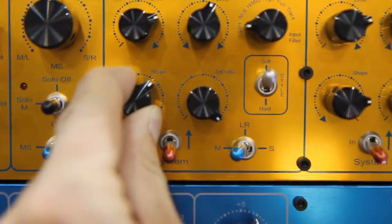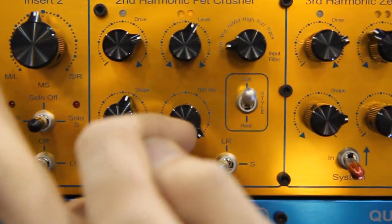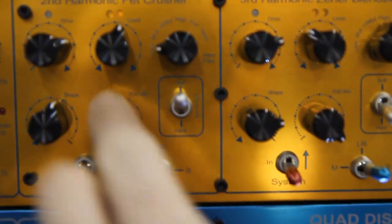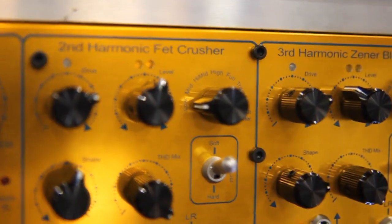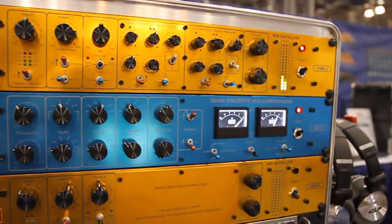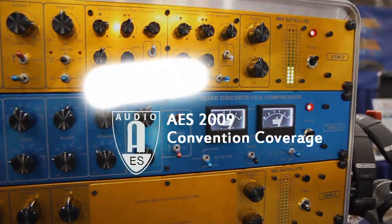If you have a mix knob, it's essentially a crossfader between dry and wet. You also have a level control — just like a multi-band compressor, you can blend in your newly saturated band at a new level. The same function applies to the third harmonics section, but with a completely different sound, producing only pure third harmonics.